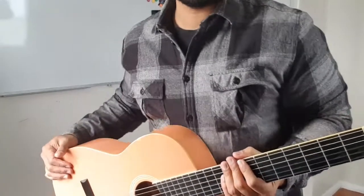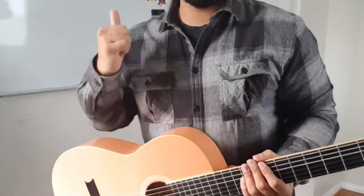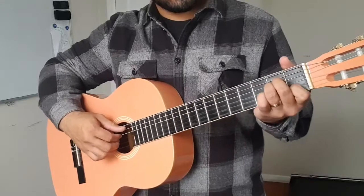But before we get started, if you could just hit that like button, subscribe to this channel, that would be awesome. This is what it's gonna sound like.